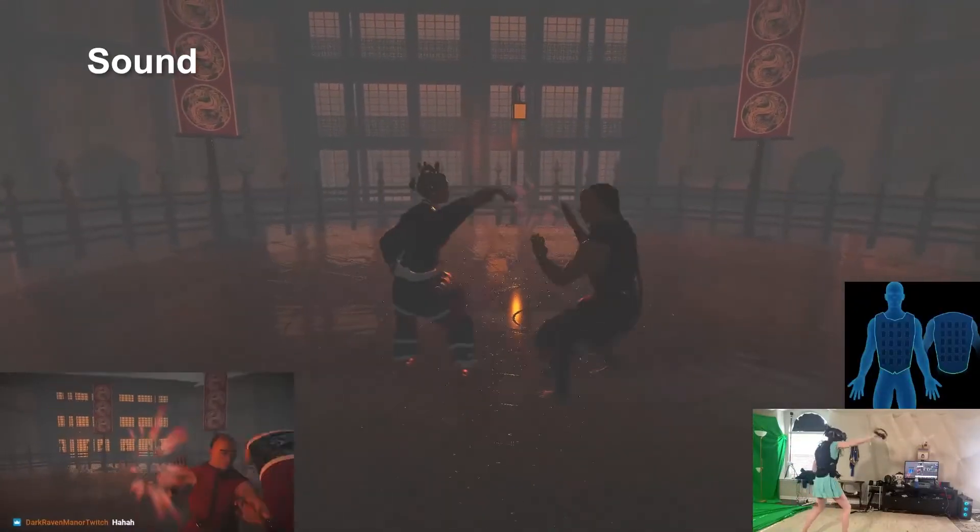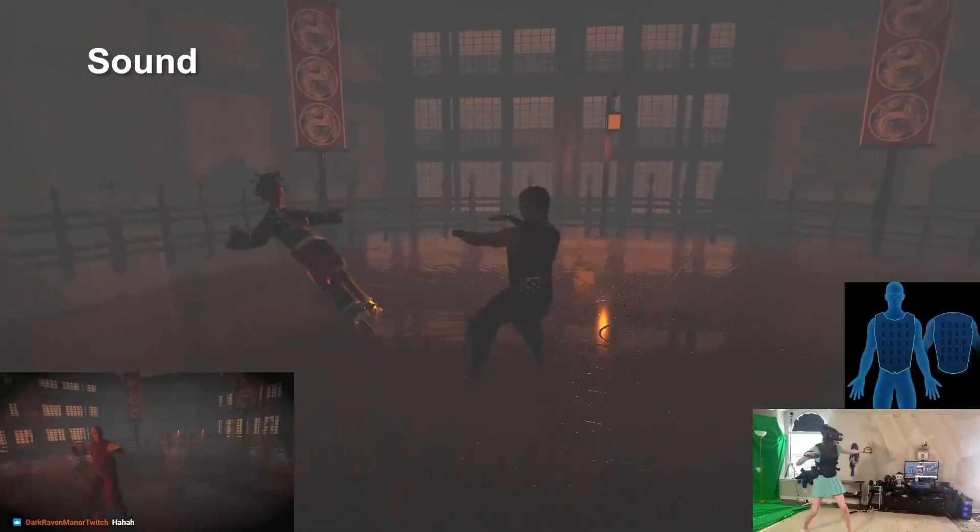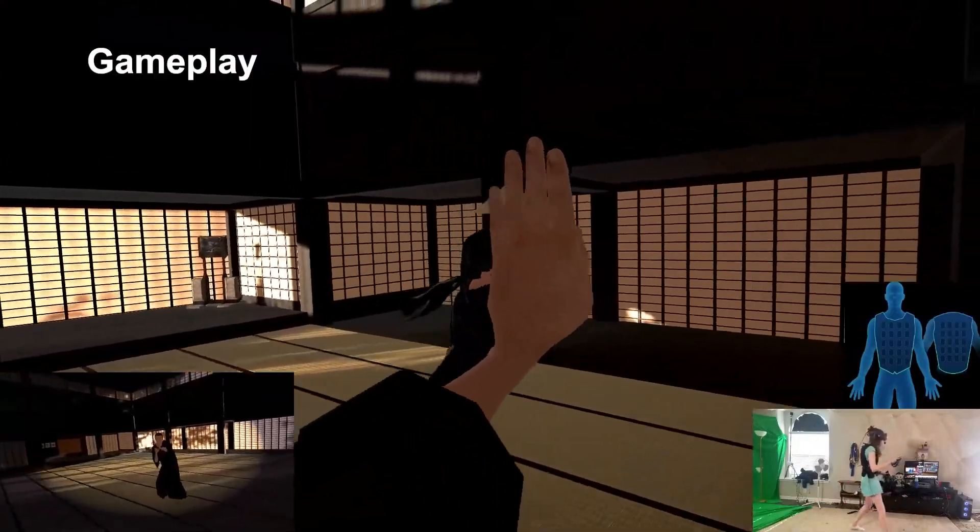The only complaint I really have is some of the special move attacks for a few of the characters can sound a bit lackluster in comparison to others, but I don't think that's a deal-breaker. Finally, we have gameplay.